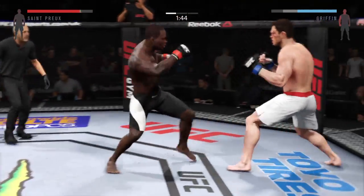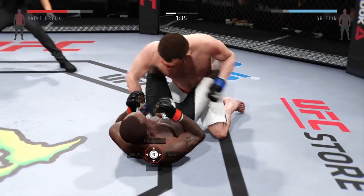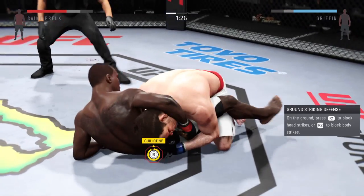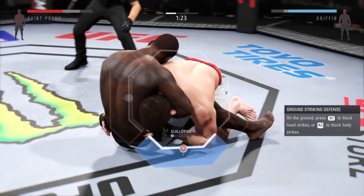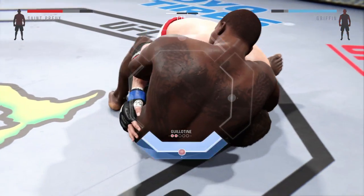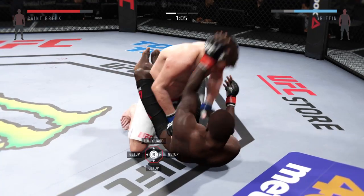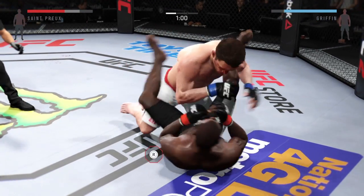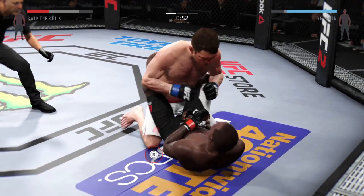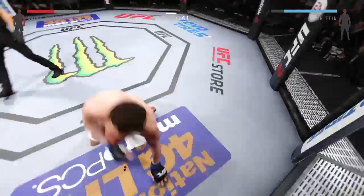Under two minutes. Look at that — right to the temple. Big kick to the lip, he is hurt bad. Hard diving punch. He's got a guillotine. He's in full guard here, looking for the guillotine choke. He needed to — and he escaped the choke.